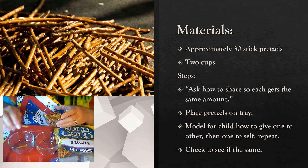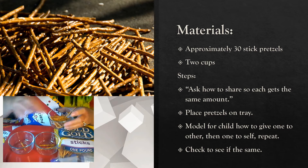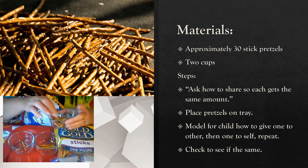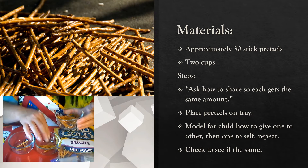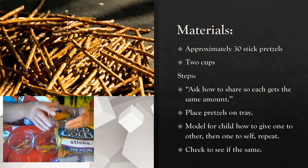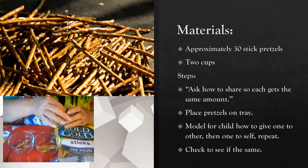We've got two cups now. You can model for your child how you're going to give one pretzel to you and one pretzel to the child, back and forth, back and forth. After you've modeled it a few times, let the child go ahead and demonstrate how they would divide it back and forth.